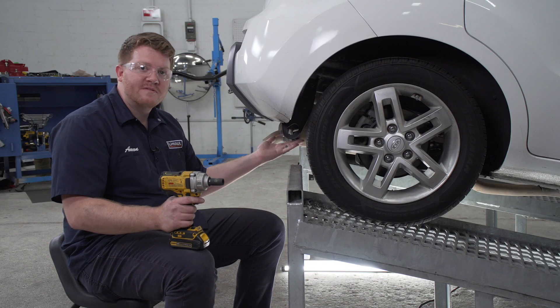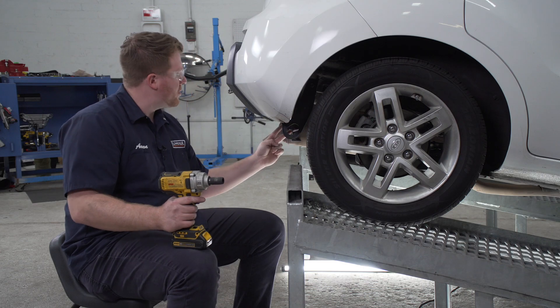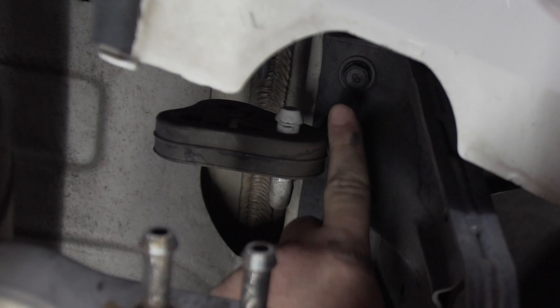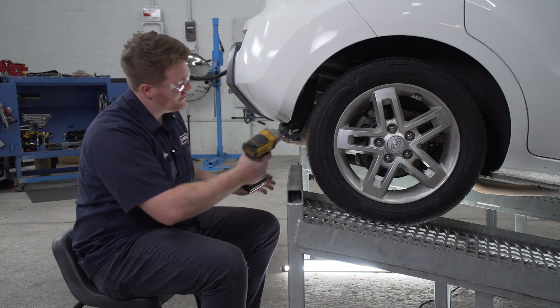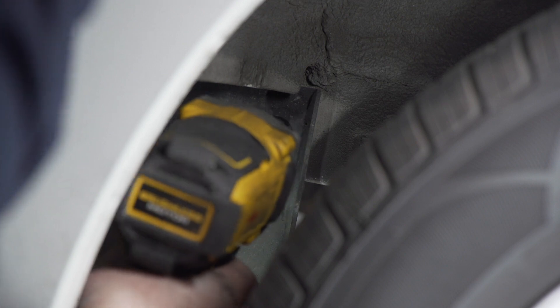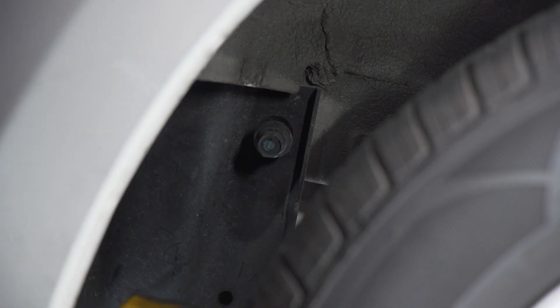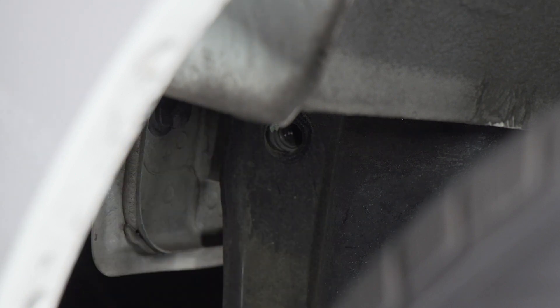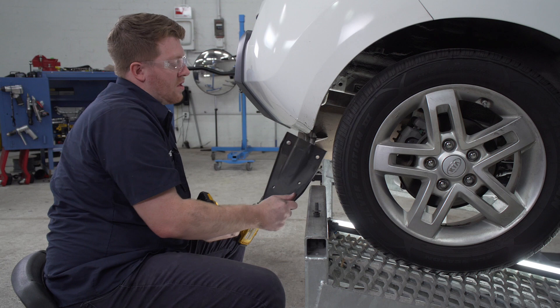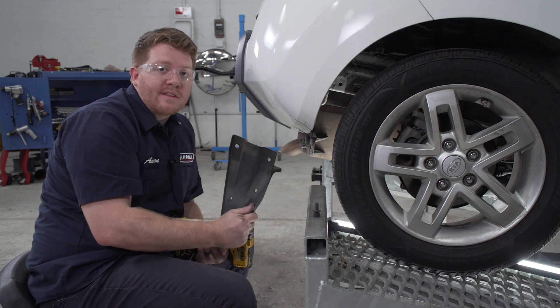Now on the passenger side we're going to remove this tow hook. There are two bolts on the side and two bolts underneath the frame. We're going to remove those using a 14 millimeter socket. We will not be reinstalling this.